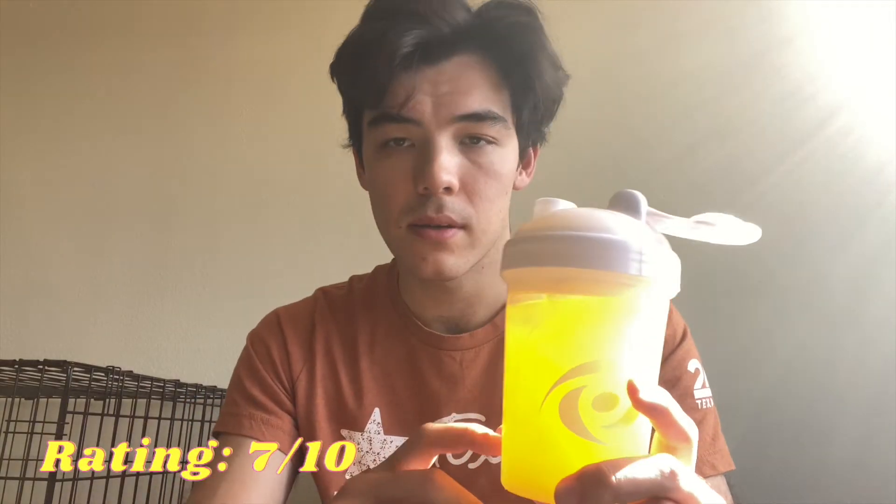Overall I'm going to give this a 7 out of 10 for the Wampa Fruit. I think it's definitely a nice flavor, nothing too powerful. If you're looking for a nice tropical fruit flavor it's a great G Fuel to have, but not one of my favorites — it's good but nothing too special.